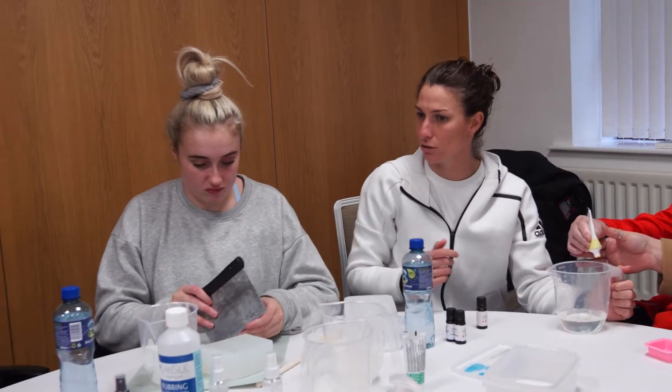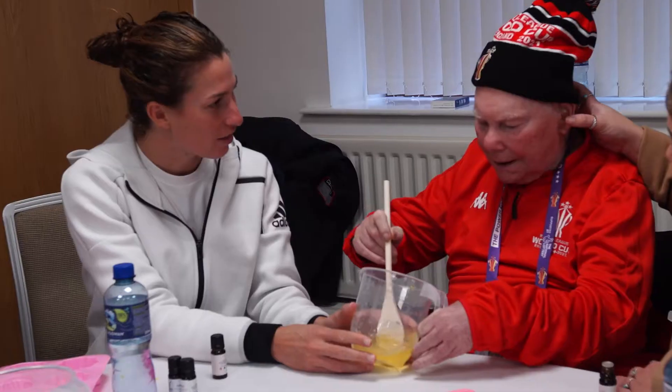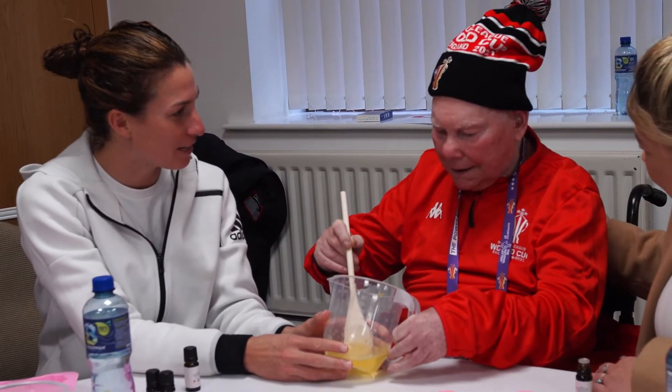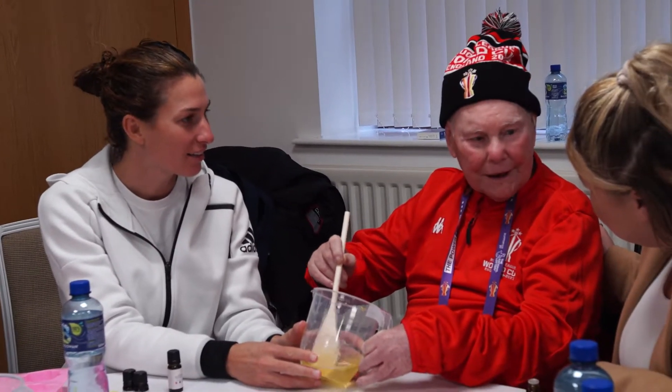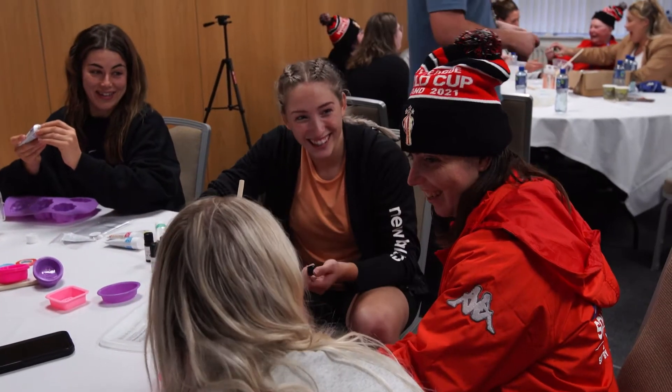Do you want to choose the mould? Go easy on Bez. Give him a stir. Is that his concentrating face, Bez? Are you concentrating? Yeah. That was good. You like that one? Yeah, you like that one?